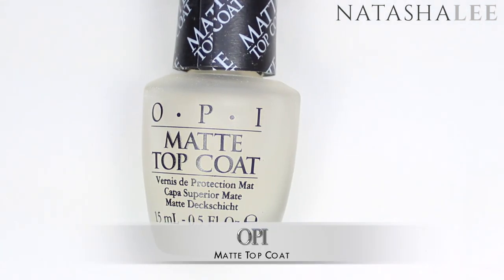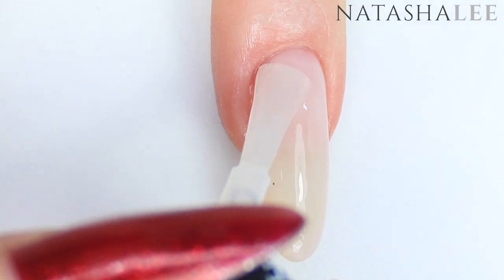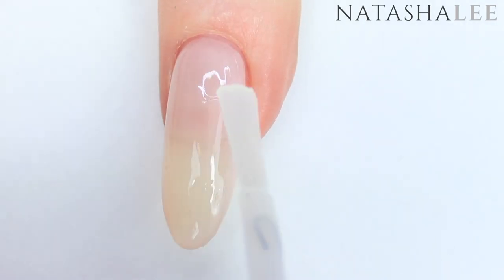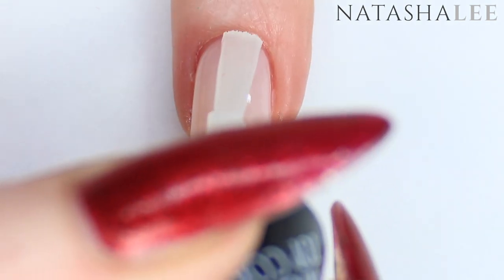Next I'm going to apply a matte top coat — this OPI one is my favorite to date. I've tried about five or six now and this one still comes out the best, but if you know a better matte top coat please let me know in the comments as I'm always happy to try new products.